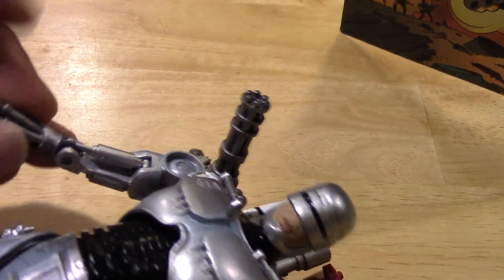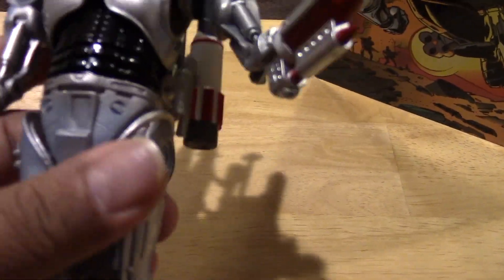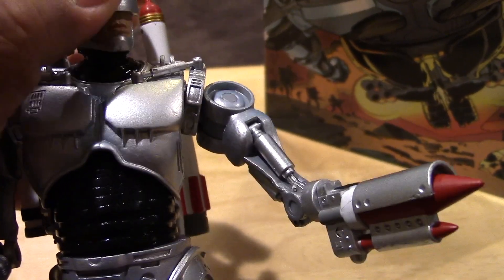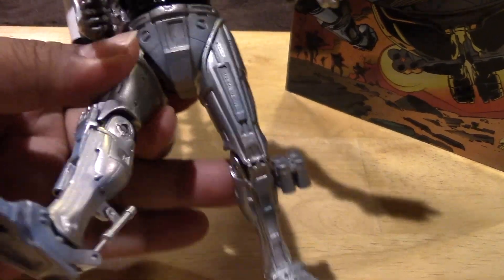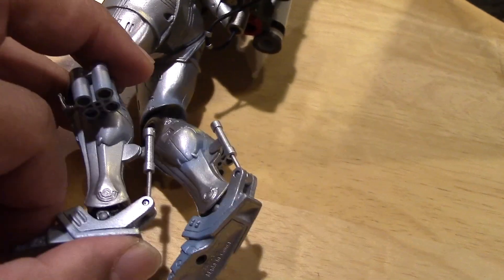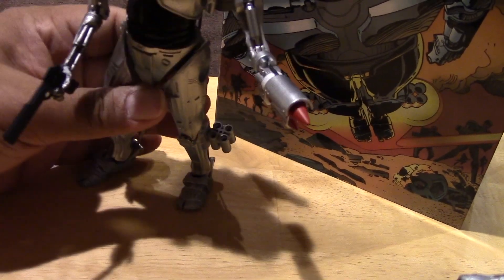He has a bunch of points of articulation throughout, as you can expect from NECA. The arm swivels up and down — you can see the pistons working there — and the arm also goes in and out as well as up and down. There's some swivel at the waist, and some articulation at the head which is on a ball joint, so some good rotation there. The legs go up and down, can also go in and out a little bit, knees bend, and the feet also go up and down — they are on little pistons, so you can see how that works, which is really cool.